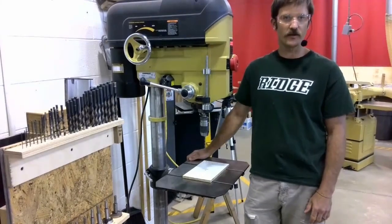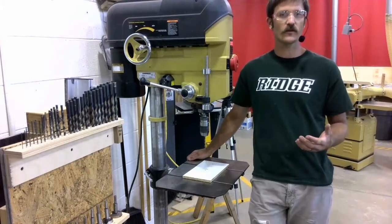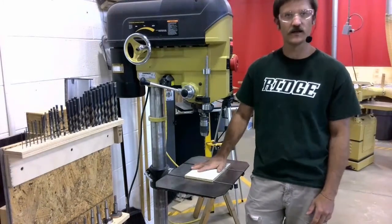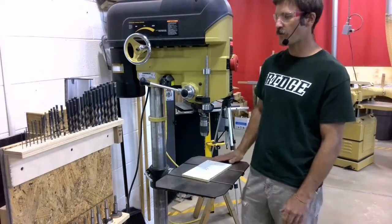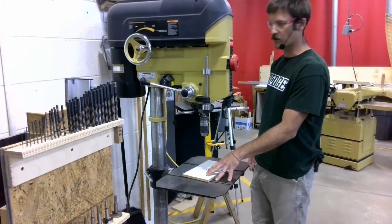Let's talk about how to set up the drill press for operation. As is the case with any of our machines, the first thing we need to do is make sure that the table area is clean. I'm going to grab my air hose and clean off the table and the backer material that's here.